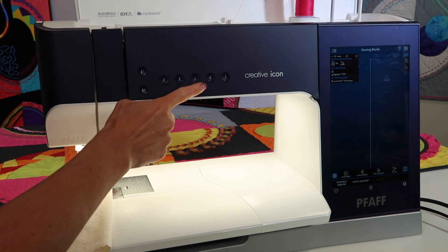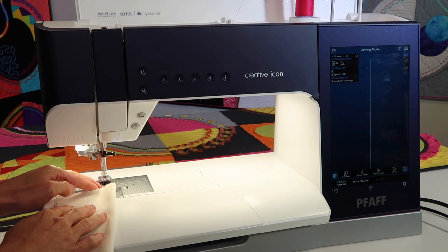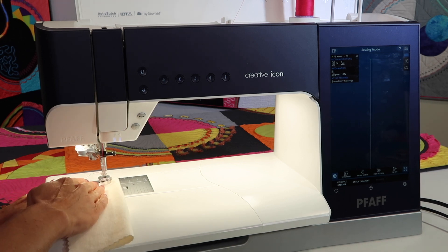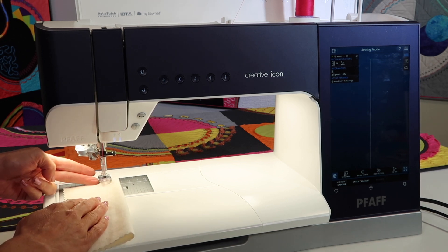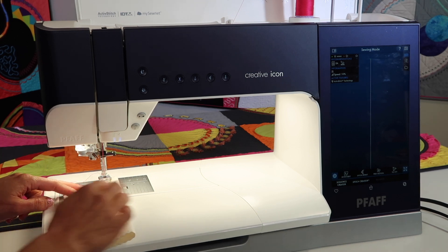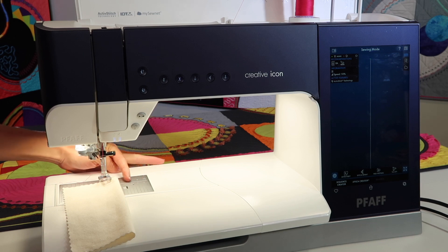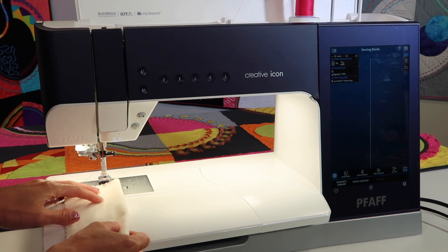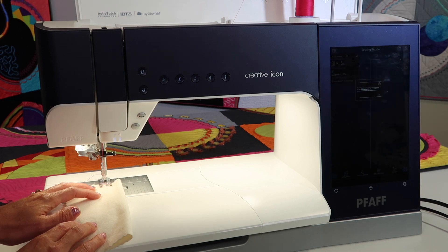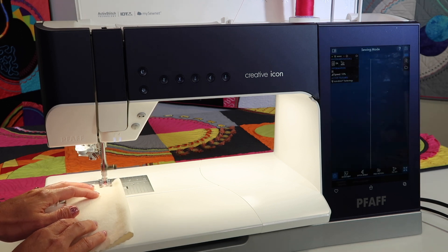After you use your automatic needle threader, your thread sometimes is above the presser foot. If you put your fabric in just enough so that the needle reaches the fabric first versus in air, you slide it in far enough — there is a line on the throat plate horizontally that if you put your fabric up to that line, your needle will land in the fabric first.